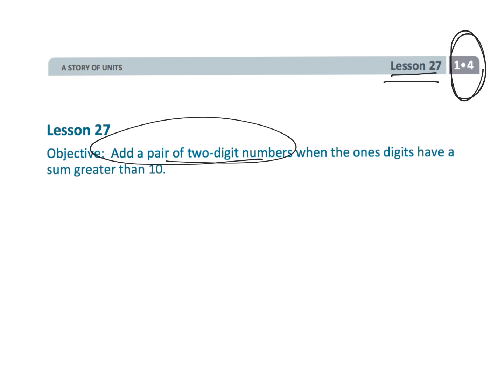We're just reviewing how to add a pair of two-digit numbers, and that's how I get my 36.